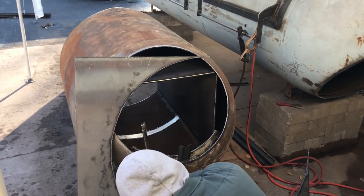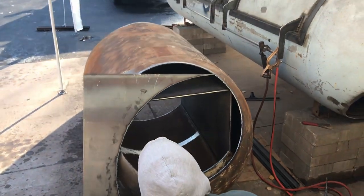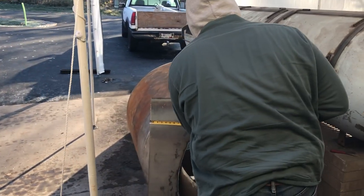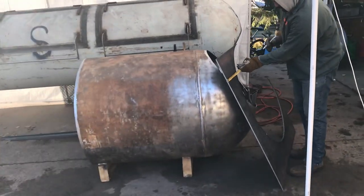And then we will get that inner piece ready to go — ground, cut to size, beveled. This thing is well on its way to being done.